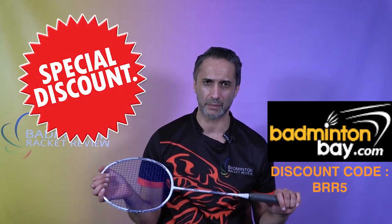Availability and price is as it is with all Abroz rackets. We sell them in the UK and into Europe, and Badminton Bay sell them into Asia. If you go to Badminton Bay, use the code BRR5 for your exclusive Badminton Racquet Review discount. The cost of this racket is around the £45 mark.